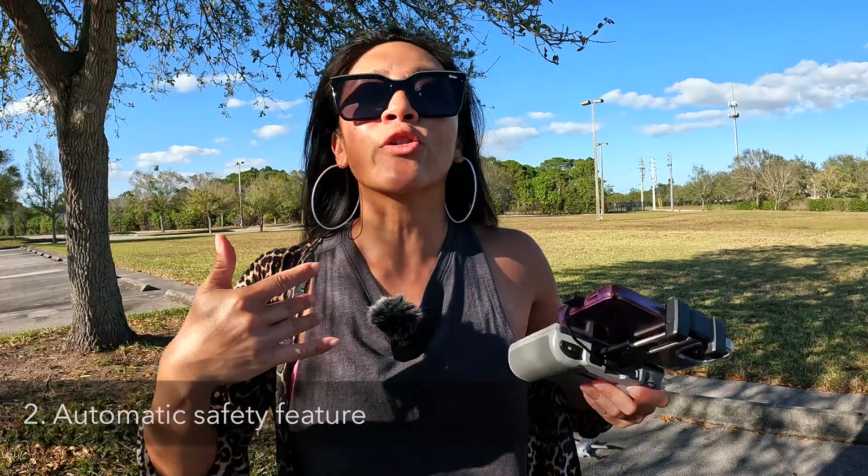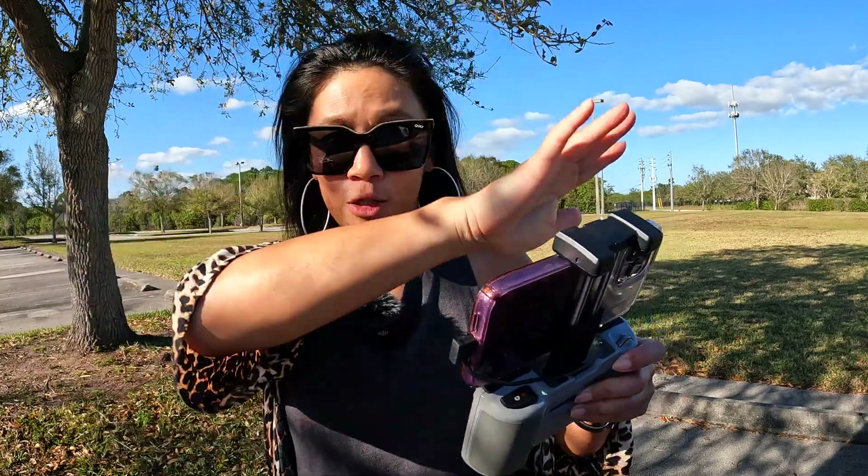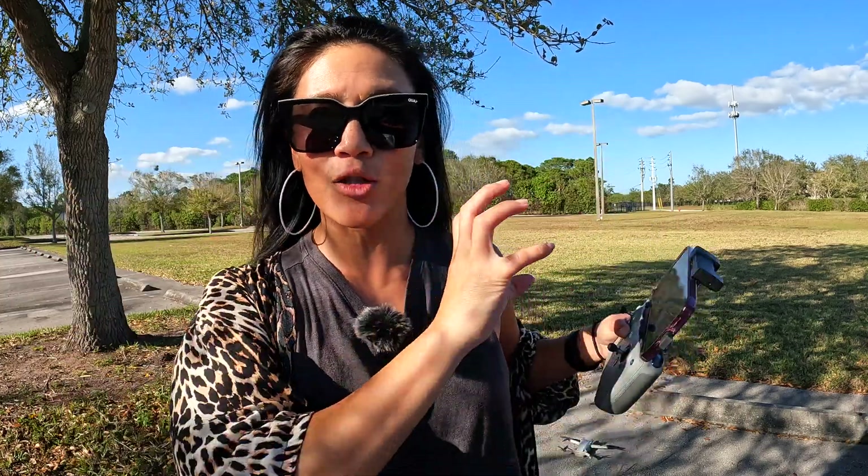The second time is when it automatically kicks in return to home whether you want it to or not. That happens in two scenarios. One is when you're getting low on batteries, so it automatically kicks in to come back before the battery dies — you can cancel it, but it will do it. The second is when you lose connection: if your drone controller is no longer connected due to interference, after 11 seconds it will automatically trigger auto return to home.